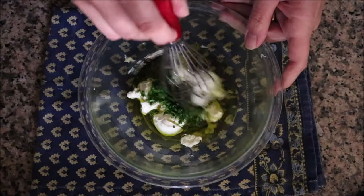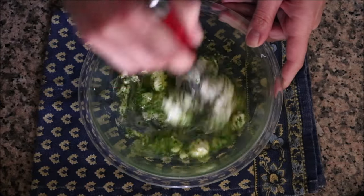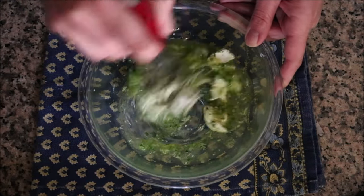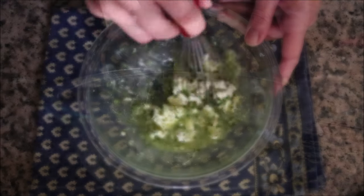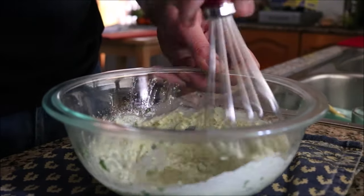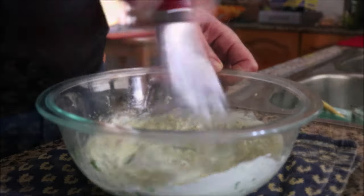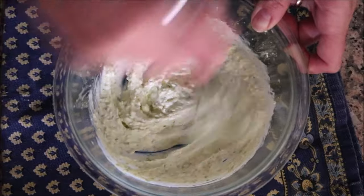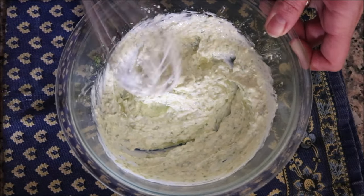Now using a whisk, I'm going to mix this all together until it's well combined. That margarine is kind of tough — that's okay, just smash down on it with the whisk and continue to mix until everything is well combined. Once it's well combined, we're ready to start assembling our dish.